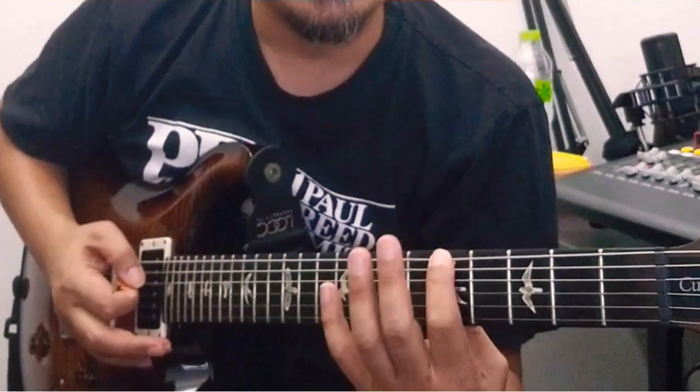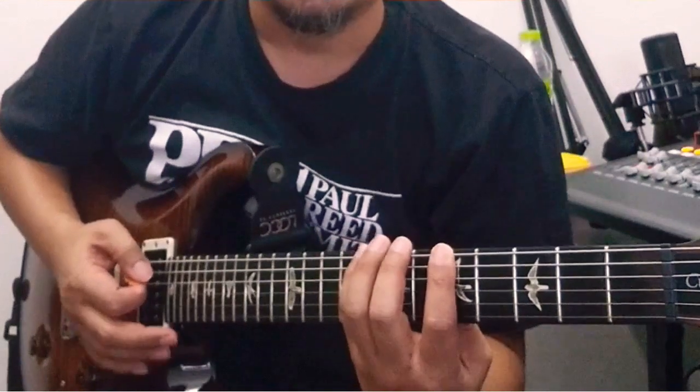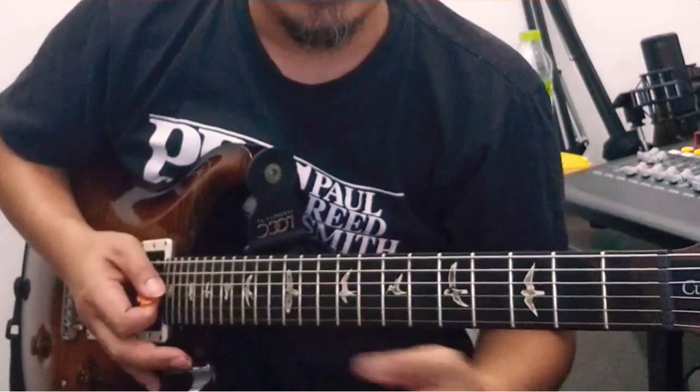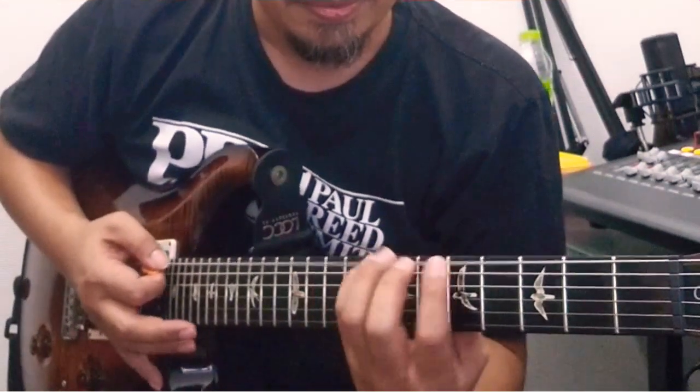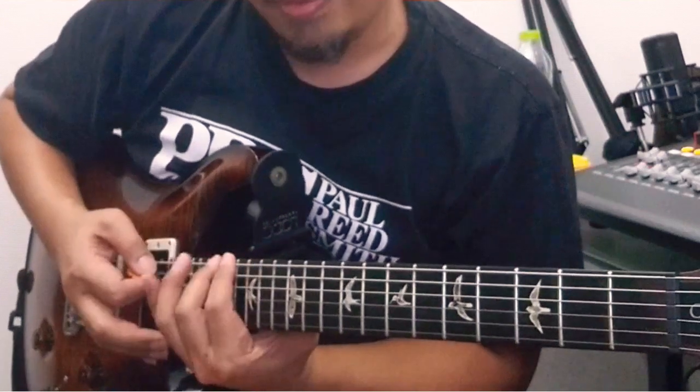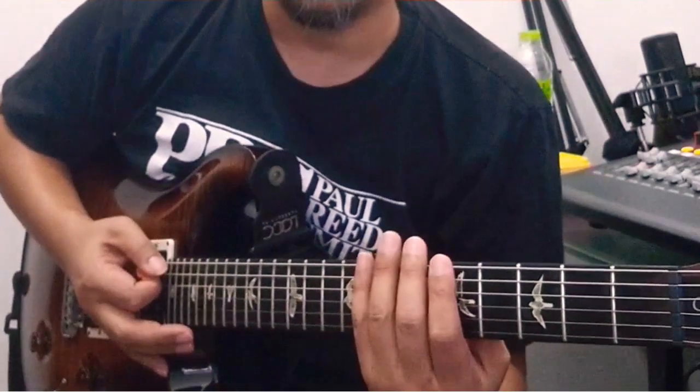Simpelnya dari A, B, C, atau A, B, F, atau C — itu terus begini. Atau dari 1.5.